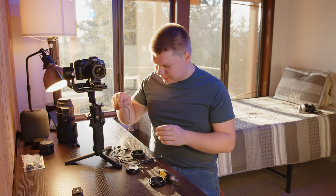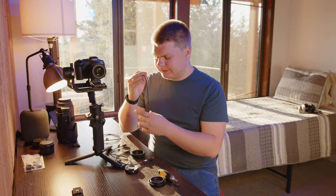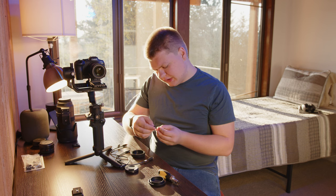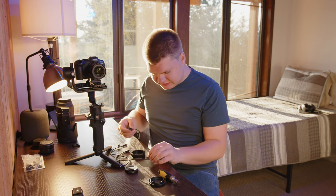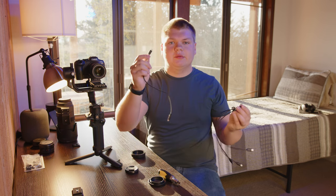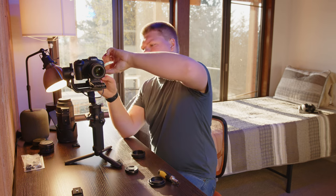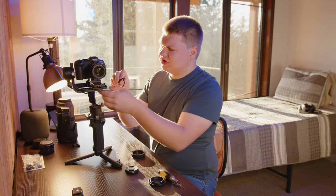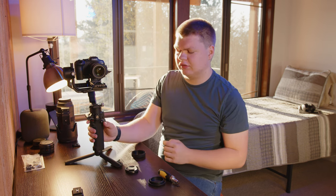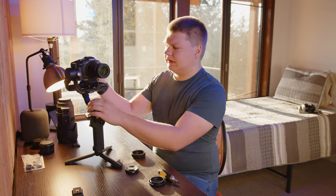For cables, these are all the options that came with the gimbal. We're looking for USB-C. The nice thing is it comes with all the cable ends — Sony multi-plug, micro-USB, mini-USB, and a dual USB-C, which is what we're going to be using today. We can plug this into the first port here and then into the side of the gimbal. This should give us focus control of the camera, ISO control, and all that — so we can control it from the gimbal or from the DJI Ronin app.